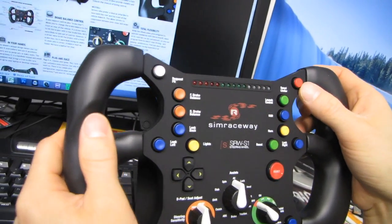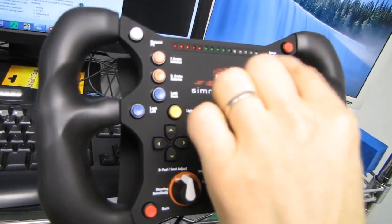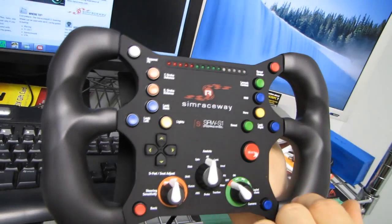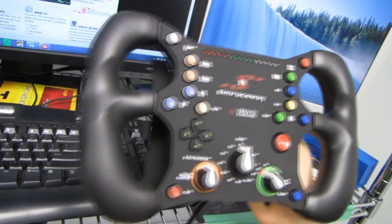Speed limiter is for when you're in the pits and isn't available on all cars. Because this is a racing accessory it does accommodate some special options that aren't available on all cars, like launch control — which gets you off the line if the car supports it — and boost, which increases your speed if the car supports it.